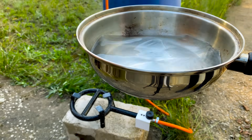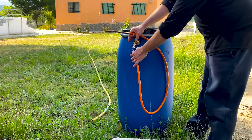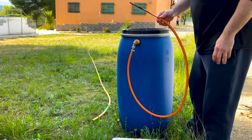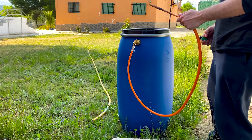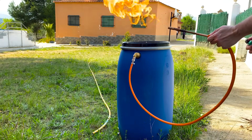As we see, the gas generated serves perfectly for cooking. Now we are going to connect a blowtorch. As this blowtorch does not have a regulator, a large amount of gas comes out that generates a very visible flame.